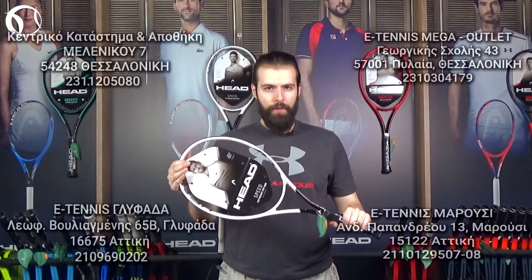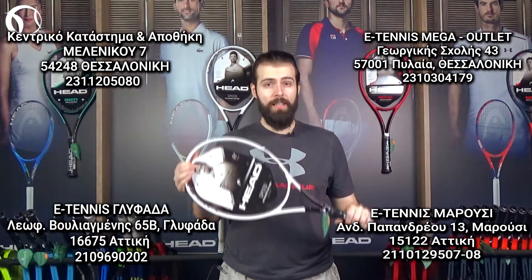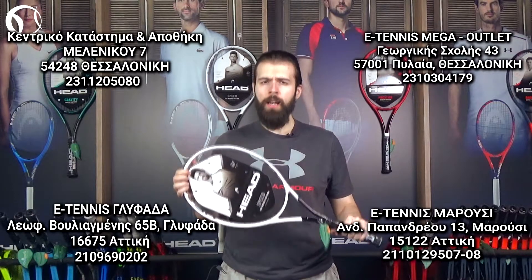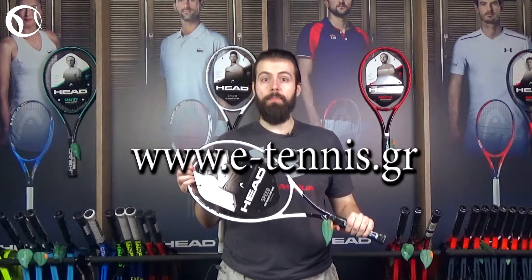Την Head Graphene 360 Plus Speed Pro, όπως και τα υπόλοιπα προϊόντα της Head, θα τα βρείτε σε όλα τα καταστήματα e-Tennis σε Αθήνα και Θεσσαλονίκη, αλλά και στο ηλεκτρονικό μας κατάστημα e-Tennis.gr, του οποίου το link θα βρείτε στην περιγραφή του βίντεο.